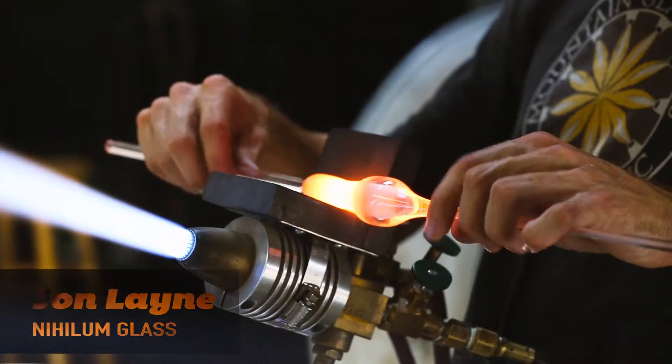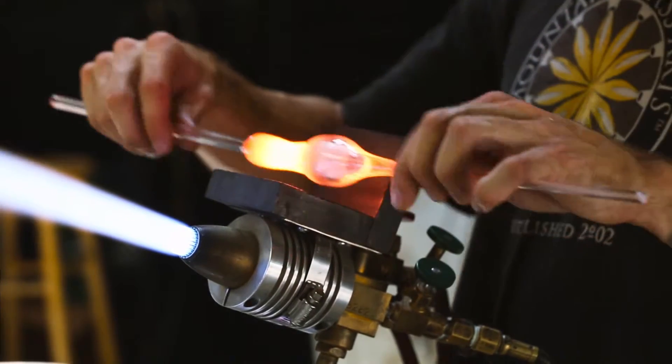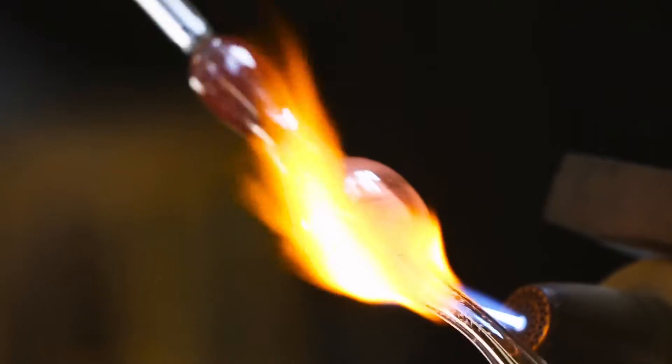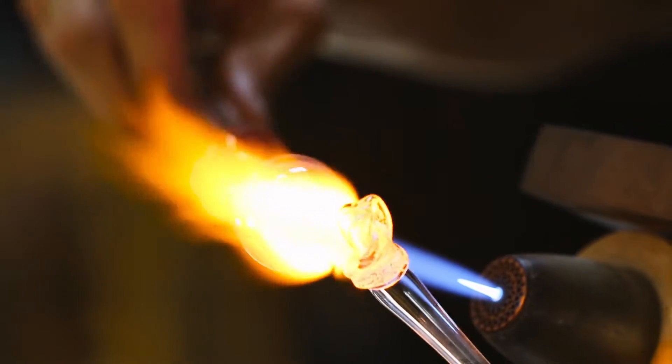You start off in your middle section, go to your neck. Once it's all heated, you do your neck stretch, followed by shaping your mouthpiece, and then you go over and shape your bowl head afterwards.